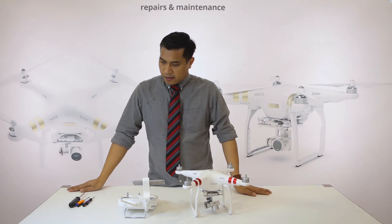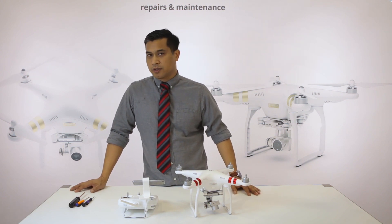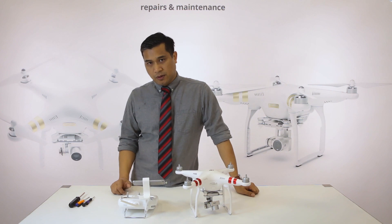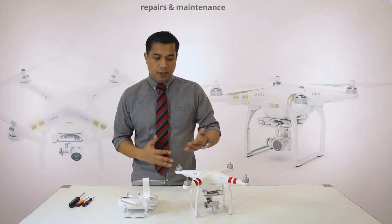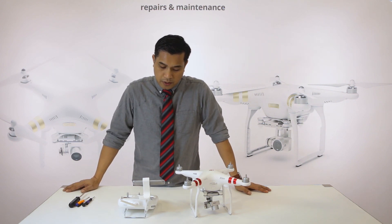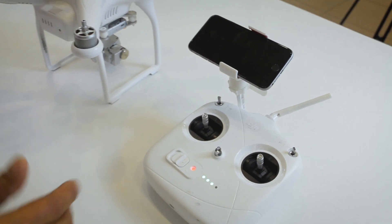Today we'll be covering a crash recovery repair. If you have the new Phantom series — whether it's a Phantom 3 Standard, 3 Advanced, 3 Pro, or 3 4K — and you experience a crash, then try to initiate another flight and it says internal error, IMU error, and asks you to calibrate but you can't get it to calibrate, I'm going to show you how to fix this problem. We're going to show you how to fix the IMU, or internal measurement unit, error on a drone.